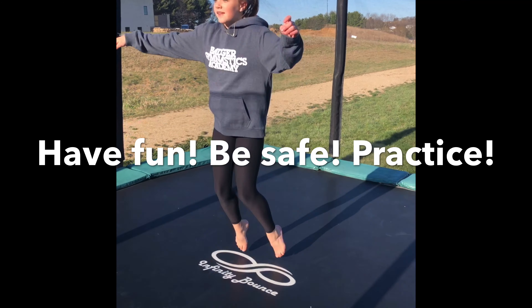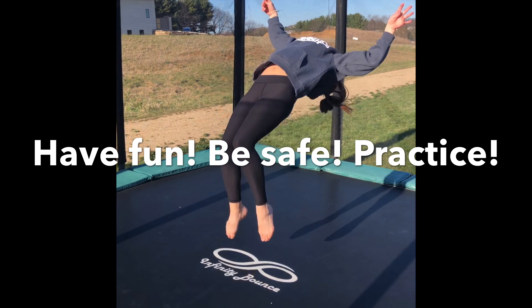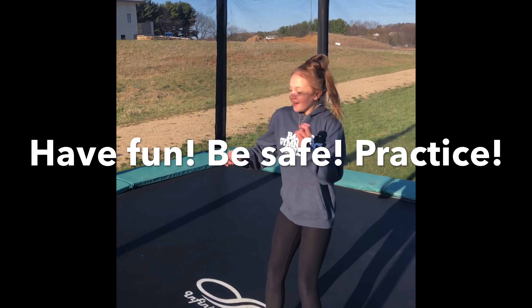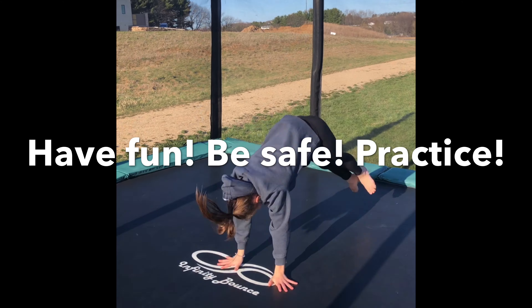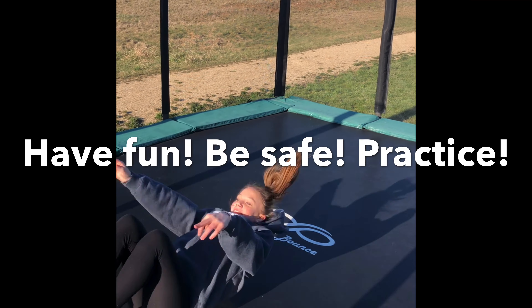That's it for our video today. Make sure again that you do what is safe on your trampoline. We'll come back next time with more tricks and variations — we'll start teaching you how to flip safely. We look forward to it, see you guys soon!